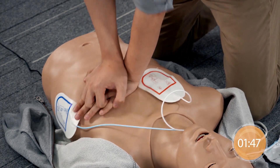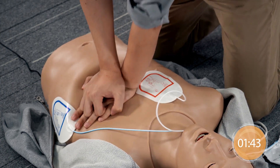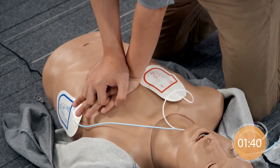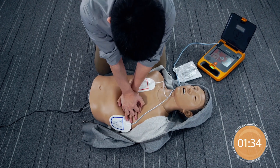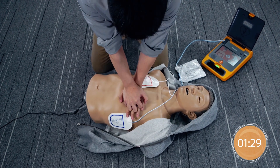Give chest compressions immediately. Continue to compress without rescue breaths. Place one hand on center of chest. The other hand should be on top of the first hand. Interlock the fingers.